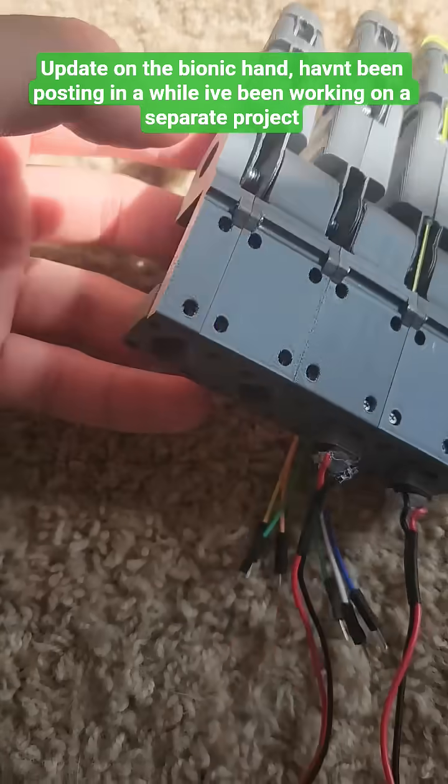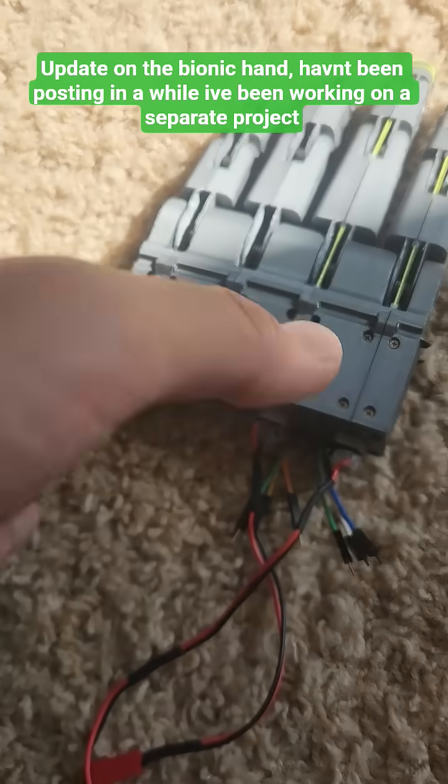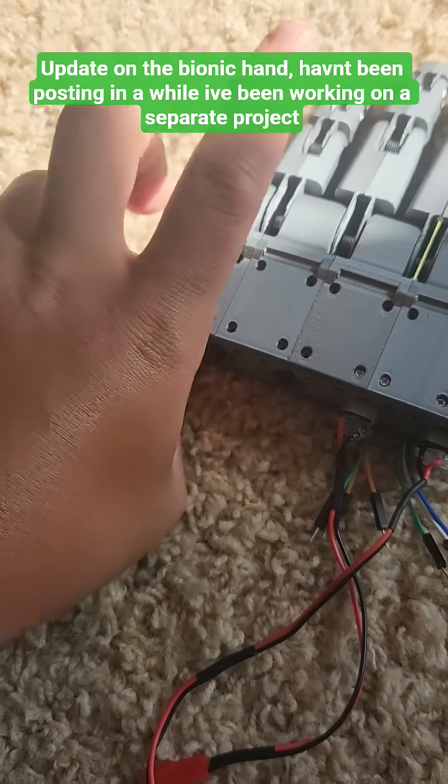I'm planning on having the thumb with two degrees of freedom — so it'll bend like this, and then also like a finger bends like that, but it'll touch your finger.